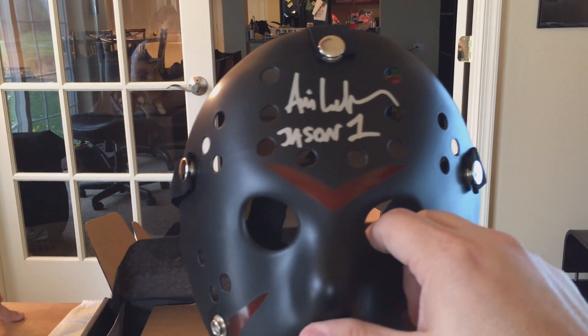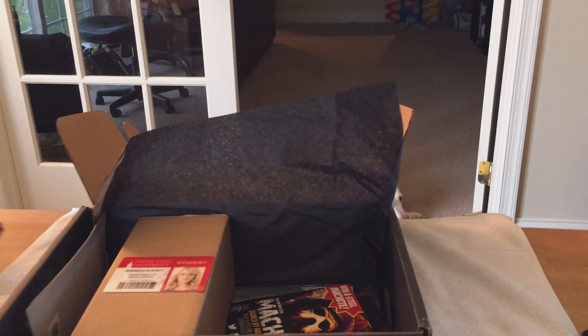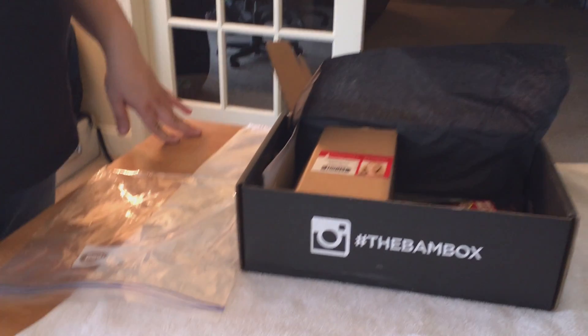That is a pretty sweet mask, guys. This is not going in a giveaway — hell no. That was the first item, guaranteed signed, and it is very, very good so far. What else is in that box? I'm starting to get really excited for this.